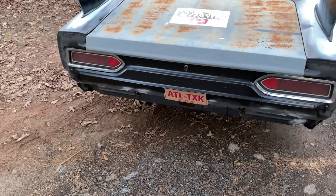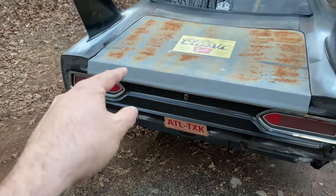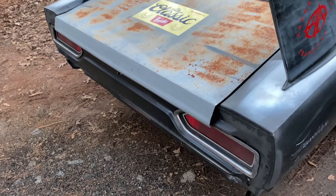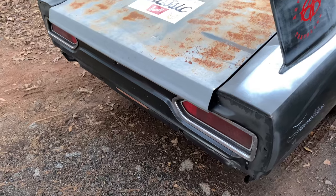There's obviously no rear bumper on it — that will be coming soon. There are no quarter extensions, which is why it looks like there's a huge gap between the deck lid and the quarter panels. That's going to be fixed soon. It's probably my least favorite thing about the car right now, but it'll be fixed sooner than later.